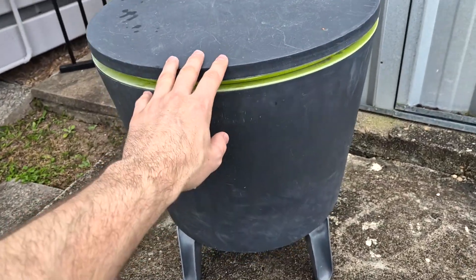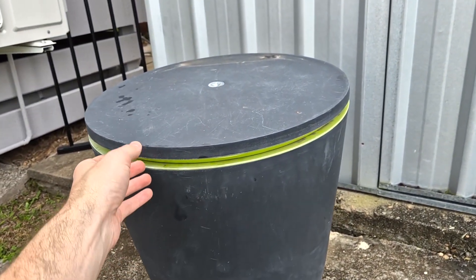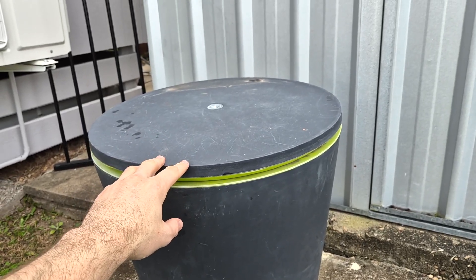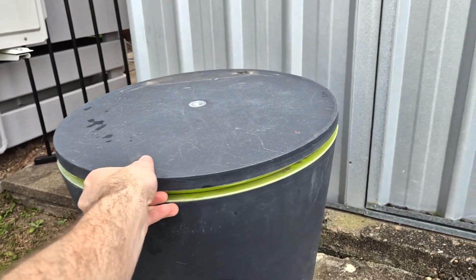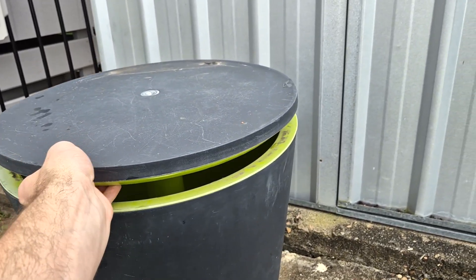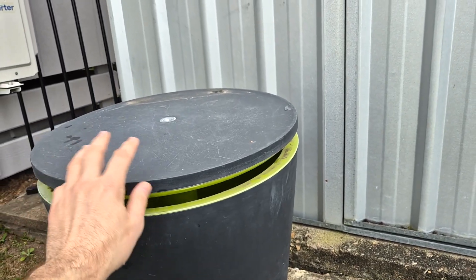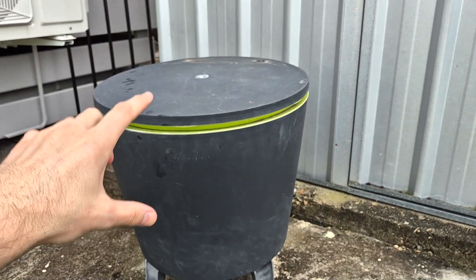So if you're looking for a pretty cool contraption, I would definitely check this one out. I've really been loving just having some beers with friends and chilling around this. When you're ready, you can just open this up, slide out your drinks, and then close it back up. Overall, really cool — highly recommend it.